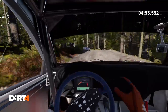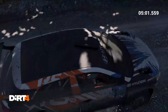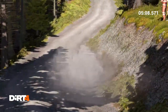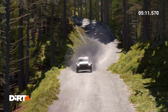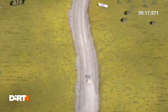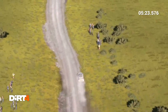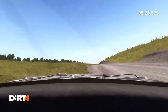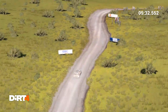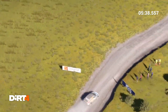Don't cut, 60 over crest, 80. 80. 90. 80. Left 4 over crest.